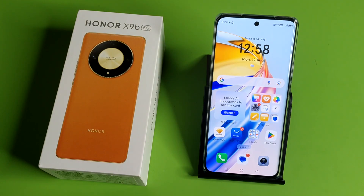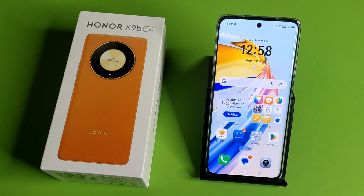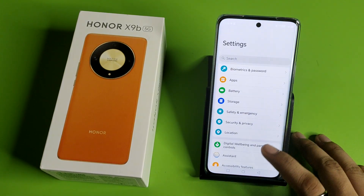Hello friends, welcome to our YouTube channel. In this video, I'm going to tell you about how to extend your RAM in an Honor smartphone. Before watching this video, if you have not subscribed to our YouTube channel, then subscribe to it and like our video. So let's start.